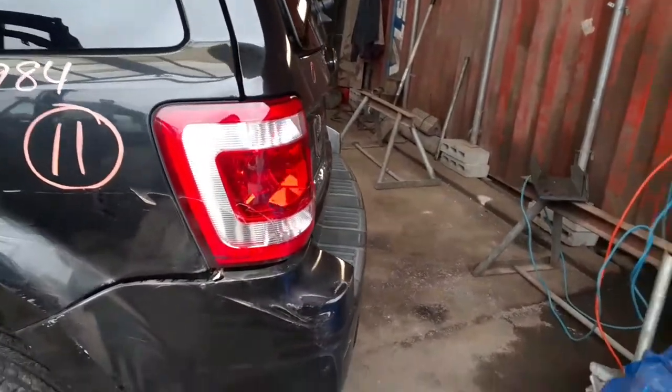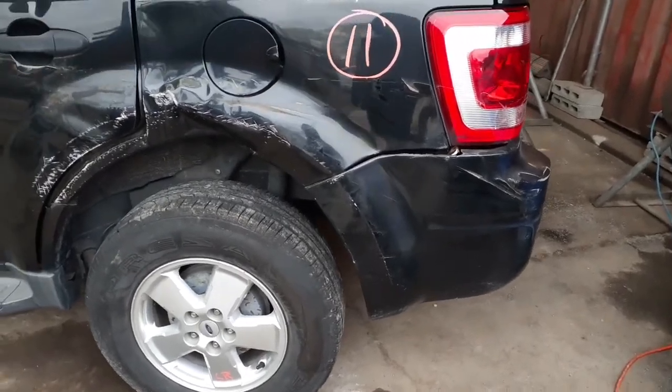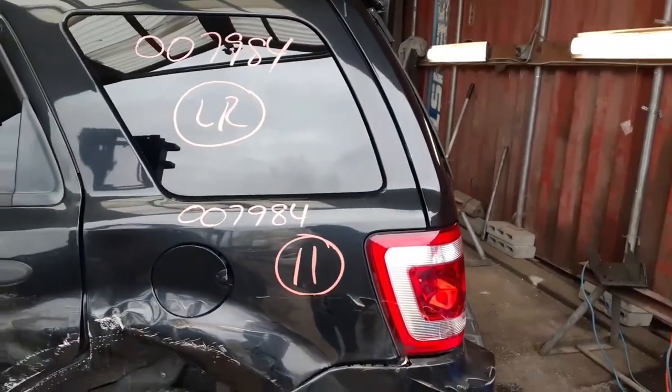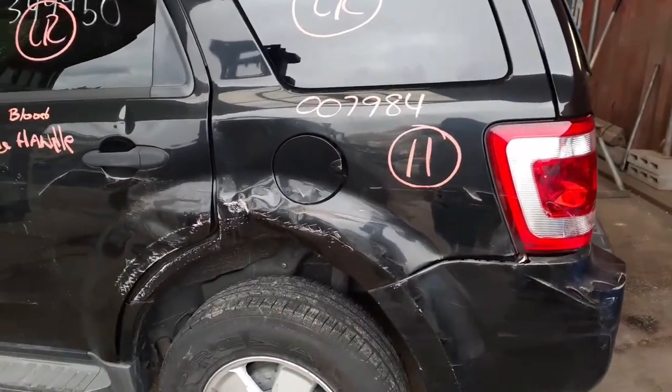Let's go around to this side. You do have a left rear tail light. Left rear suspension — drum brake, ABS, 4x4. Left rear quarter glass, left rear door glass. Outside door handle, inside door handle.